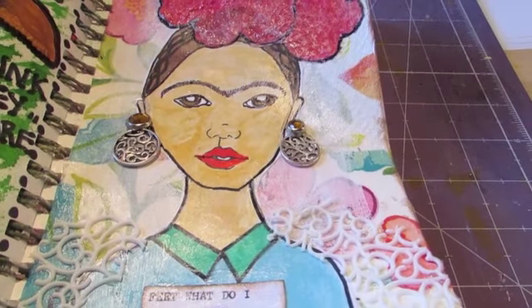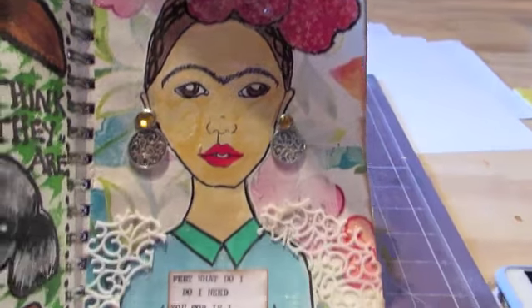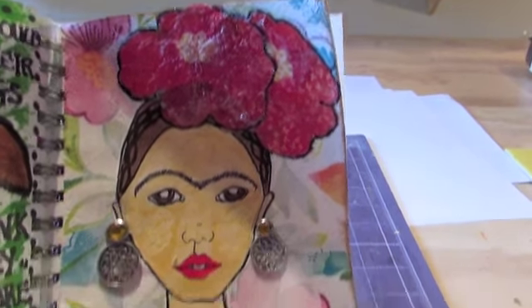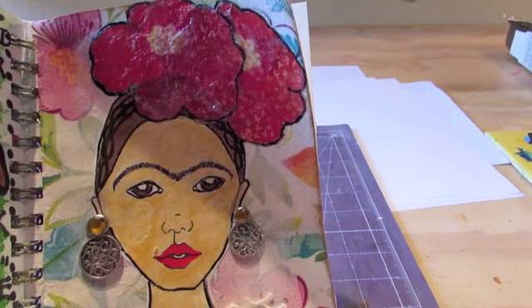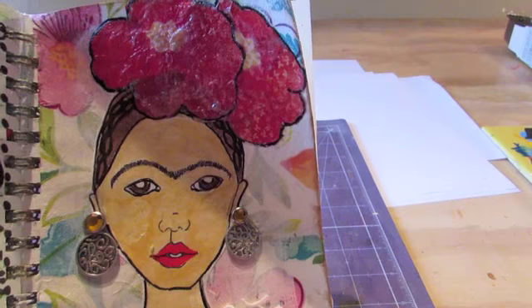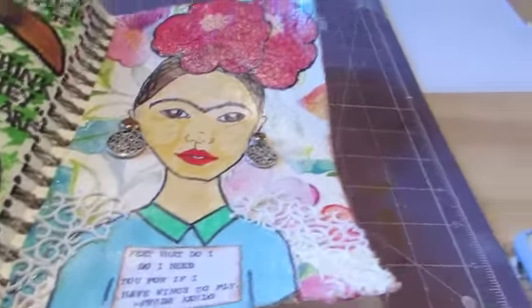I really like this page. I always wanted to do Frida Kahlo and I love how she turned out. Frida — an amazing artist. There's a really good movie about her life, which is so good — I watched it again a couple of months ago. It's really really good.